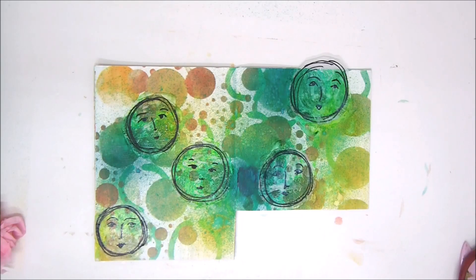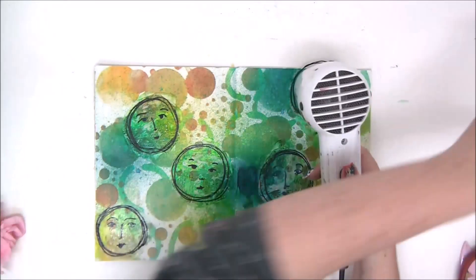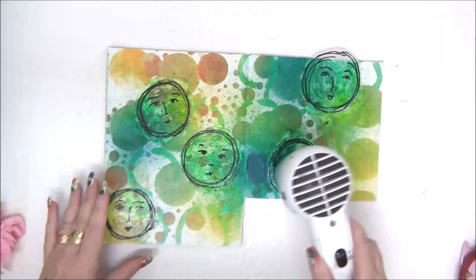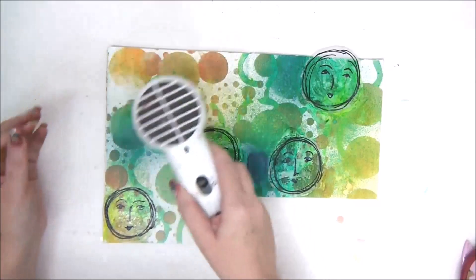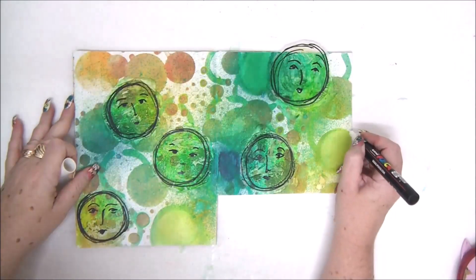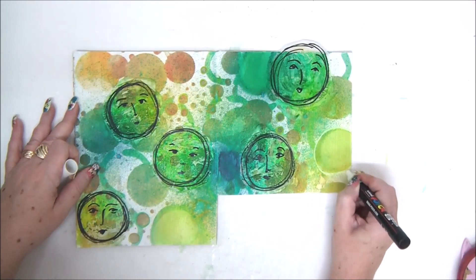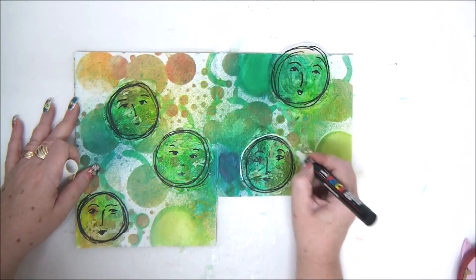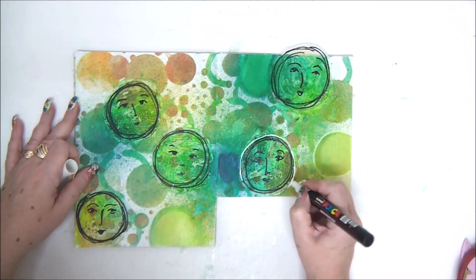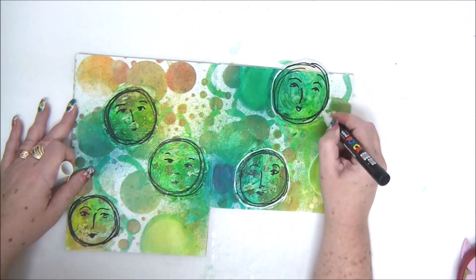The next part is just to finish your page. You can do whatever you want — add more embellishments, more color. Before you do that, you need to completely let the gel medium dry. If you have a heat tool you can use that to speed it up. If not, just leave it for a few hours and it will dry on its own. Once it's dry, you can do basically anything on it because the gel medium also functions as a sealer.